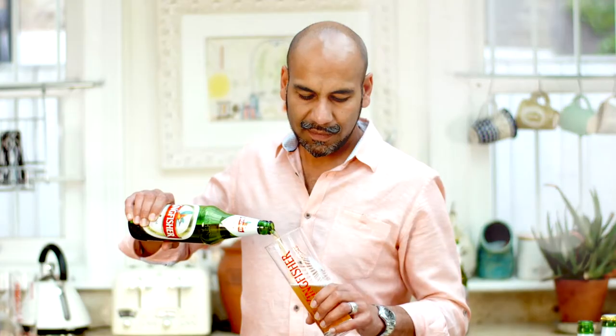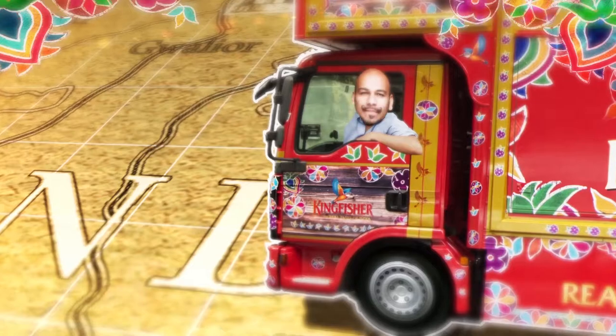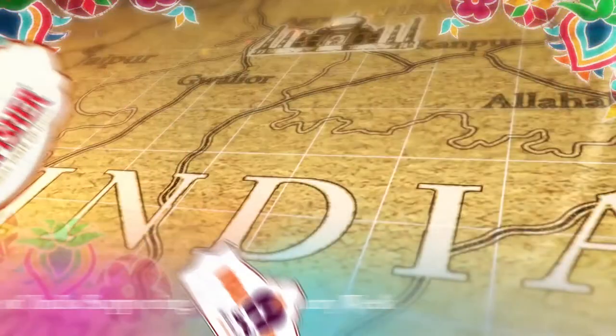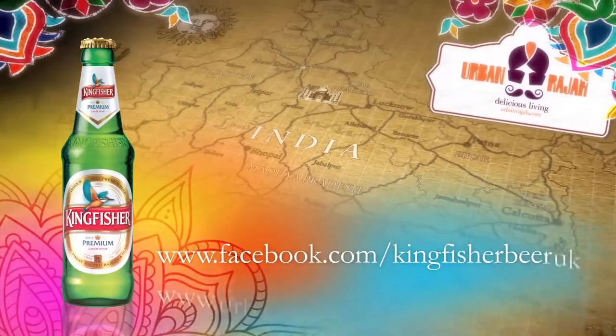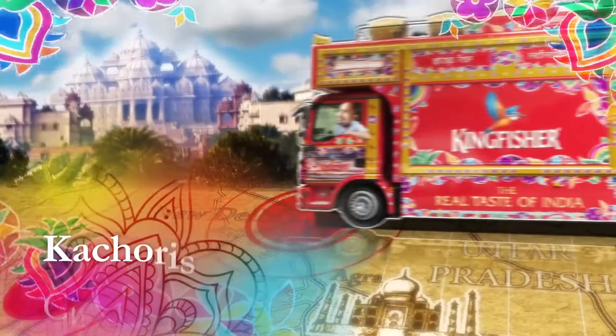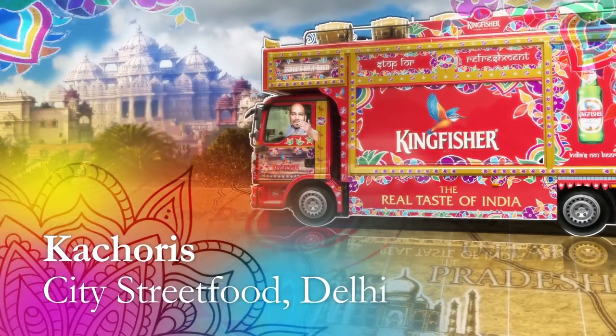So join me on a food adventure with Kingfisher Beer — it's the real taste of India. We're going to head to the heaving metropolis that is India's capital, Delhi.